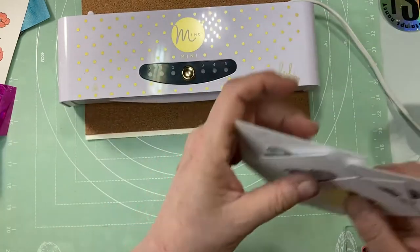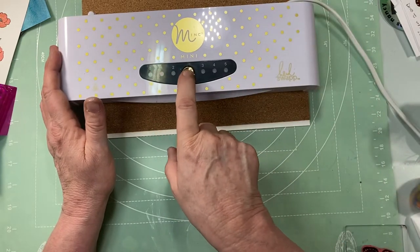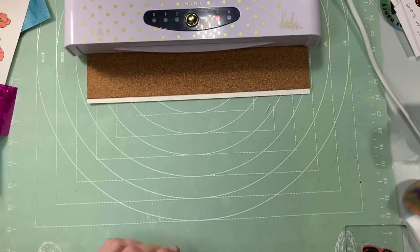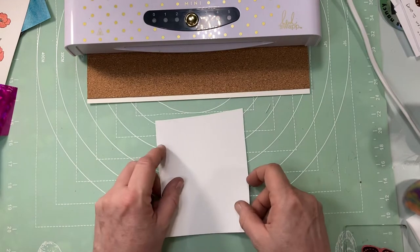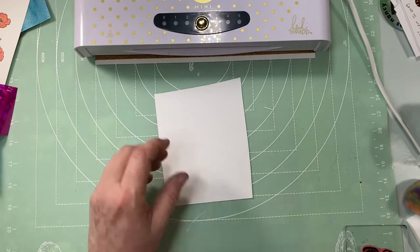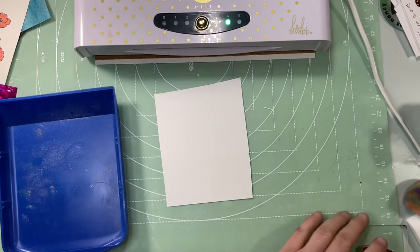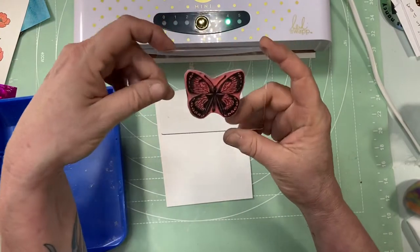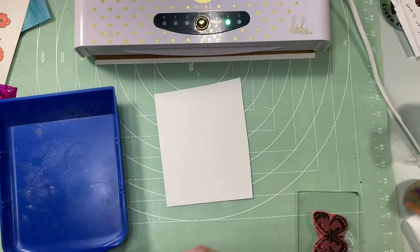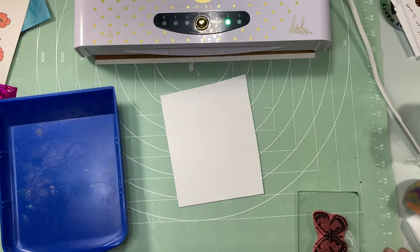I'm going to turn on my Mini Mink, try the power button, and I'm going to turn the heat setting to four. I'll just scoot that back out of the way while it heats up. I'm going to take just a scrap piece of paper here and start off with the clear. You can tell my Mink is already hot because I've been working with it. This is a Tim Holtz stamp from the Flutter collection. First I'm going to take my anti-static powder bag and make sure there's nothing on there, because that sticky embossing powder is awful — it gets on everything.